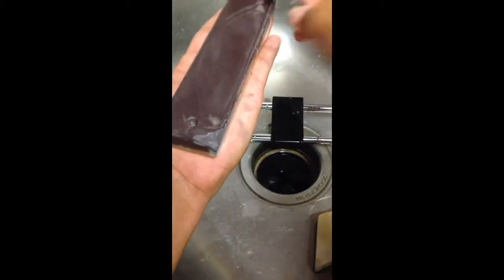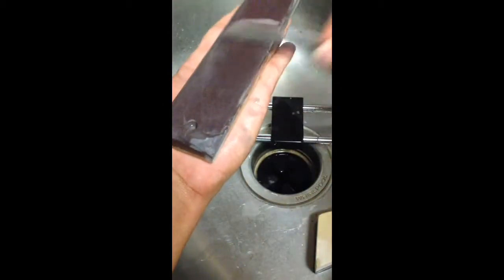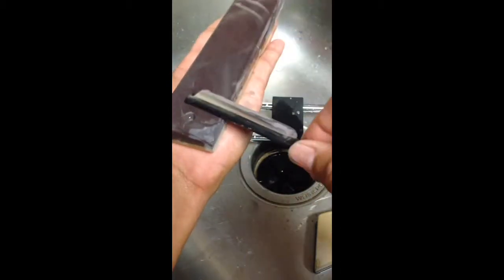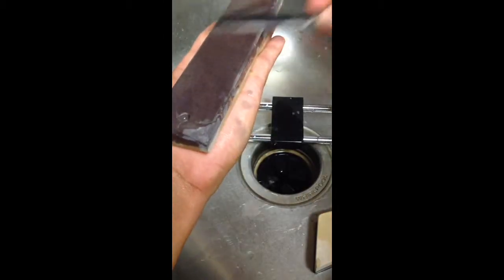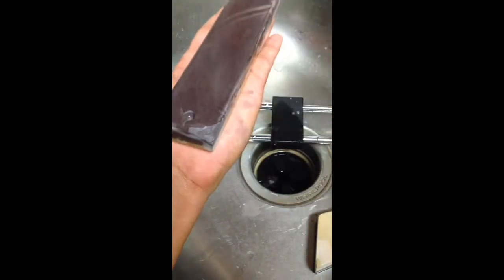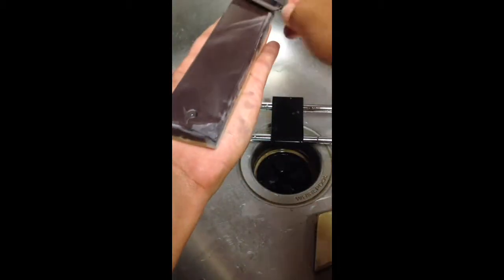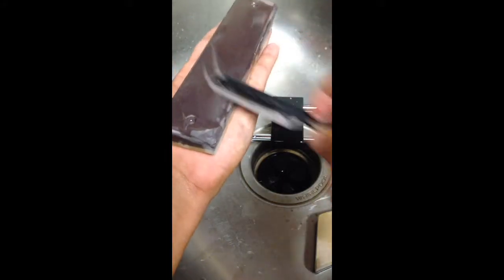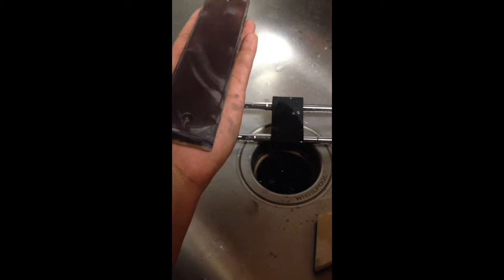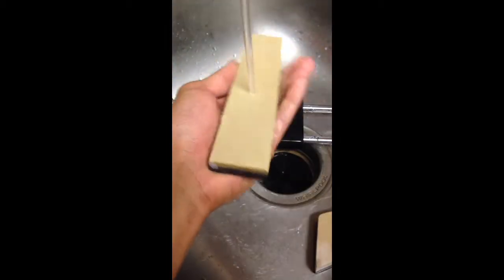I didn't know what undercutting meant in honing when I first started. I do different strokes like I said, and then I try to finish very light, very precise, very slow. I usually change the tape on every stone, but for this video I'm just going to use clean water on the coticule side. I'm going to clean this blade, make sure I'm not carrying over slurry from the blue side.